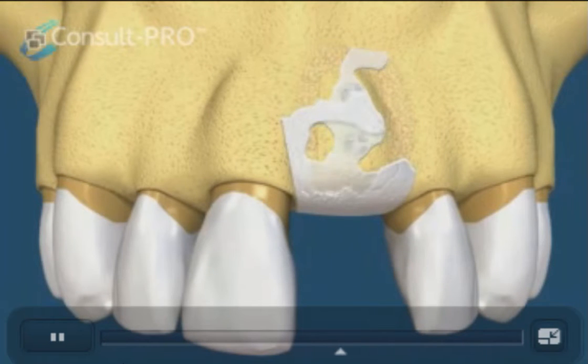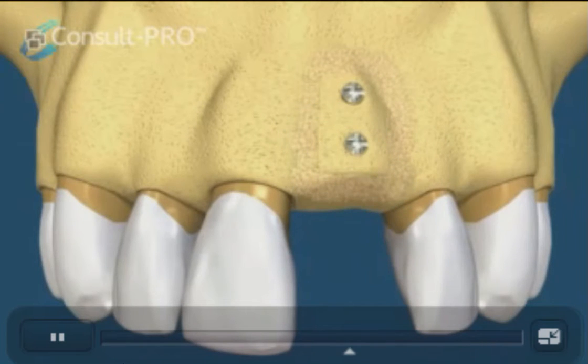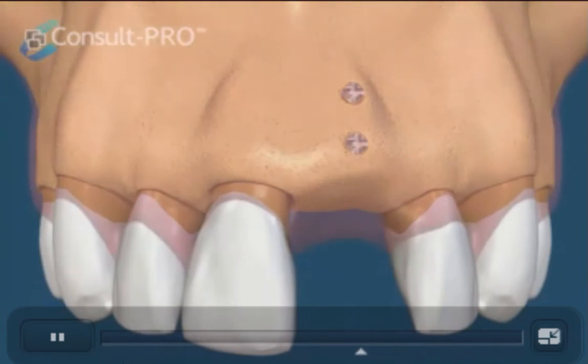The bone underneath will mature and become part of the ridge.